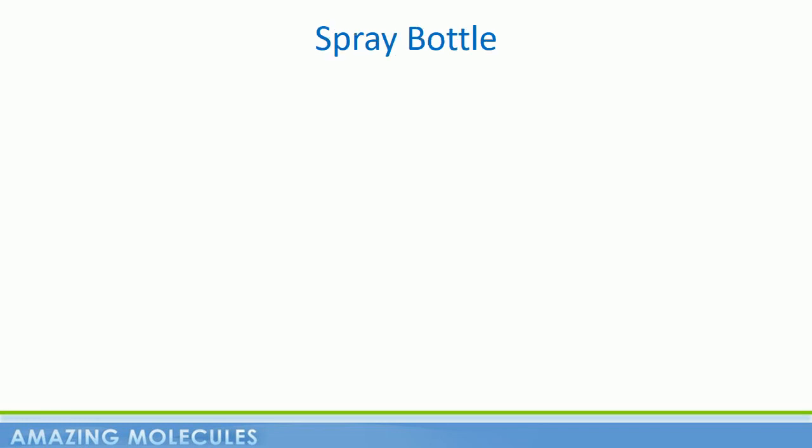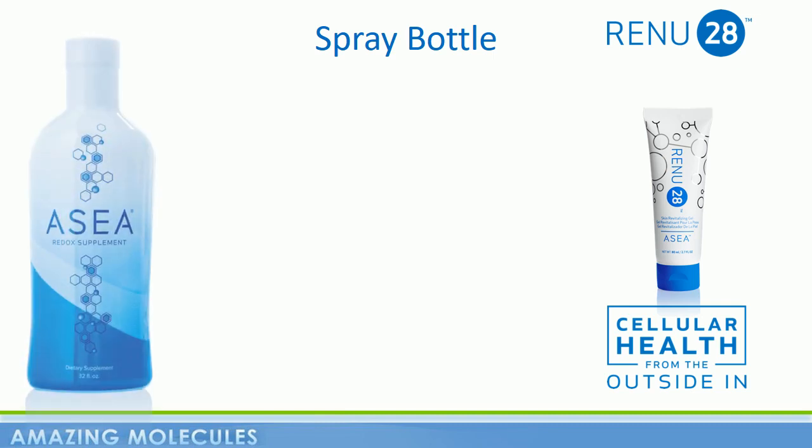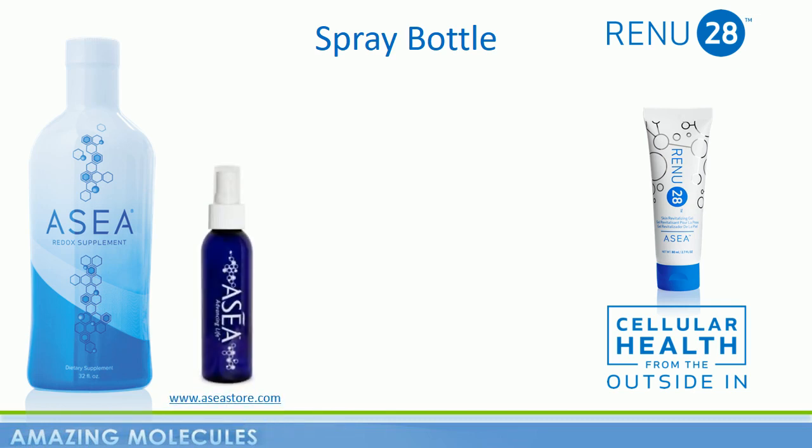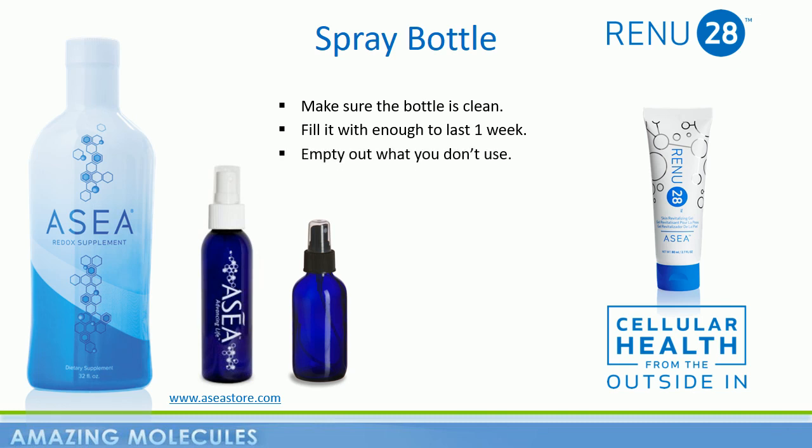Although we have Renew 28, our redox signaling gel for topical use, some customers find great benefits putting ASEA into a little spray bottle and spraying it onto their skin, on their hair, in their eyes, etc. Although you can buy ASEA branded spray bottles at www.aseastore.com, you can also use a glass spray bottle bought in any health food store. Go for a brown or blue glass as this helps protect the molecules from UV in sunlight. Just make sure it's clean and only put in enough for one week's use — you're not filling it in a pharmaceutical grade clean room like ASEA does, so any dust particles can start a destabilizing process. At the end of a week, empty out what you haven't used and refill it for another week.